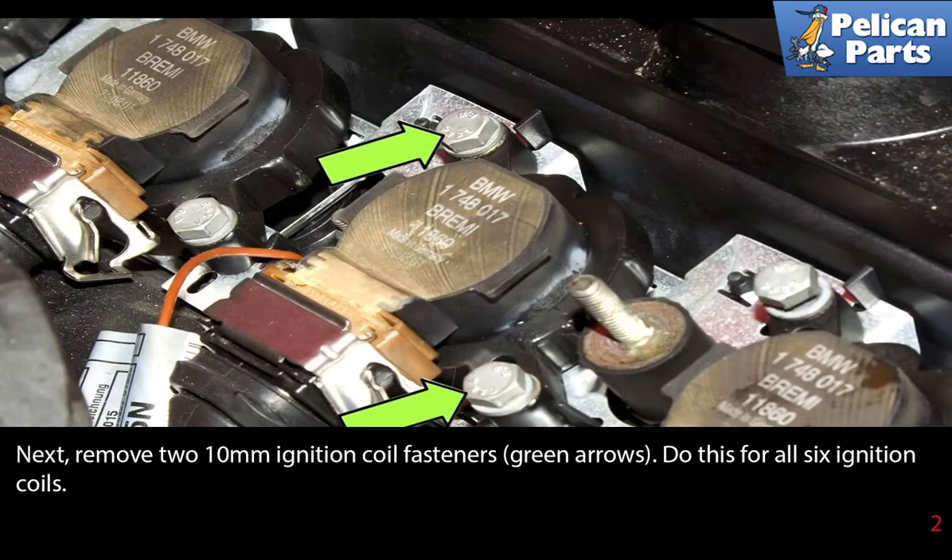Next, remove the two 10 millimeter ignition coil fasteners indicated by the green arrows. Do this for all six ignition coils.